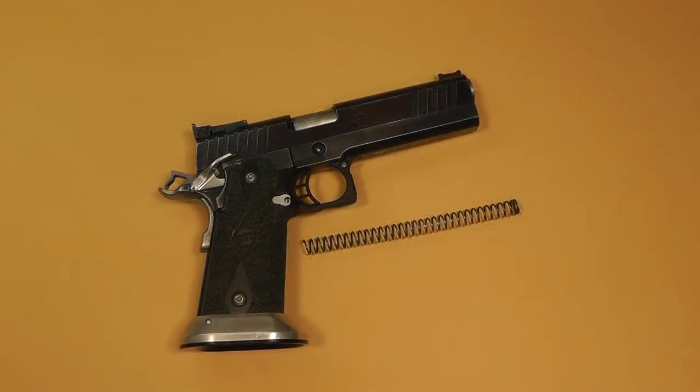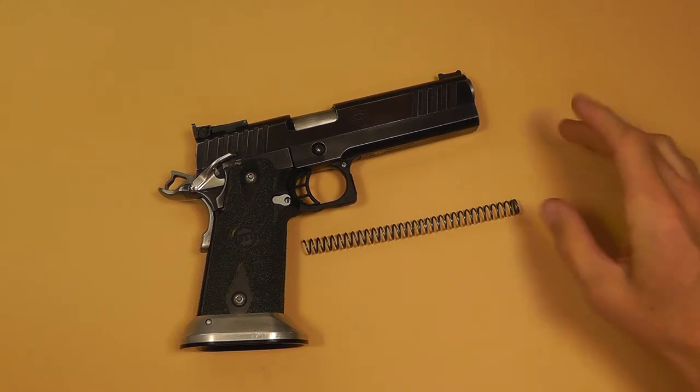Recoil springs — what a boring topic. However, having the correct weight of recoil spring in your gun is going to make a difference. It's going to make more of a difference if your skill level is more advanced beyond the novice, but nevertheless it's going to make a difference in some way or another, and I'll demonstrate how the different weights of recoil springs are going to affect your gun.